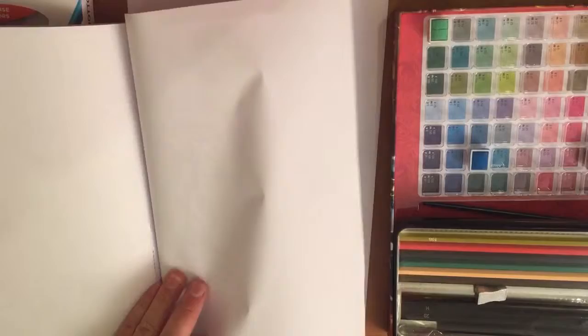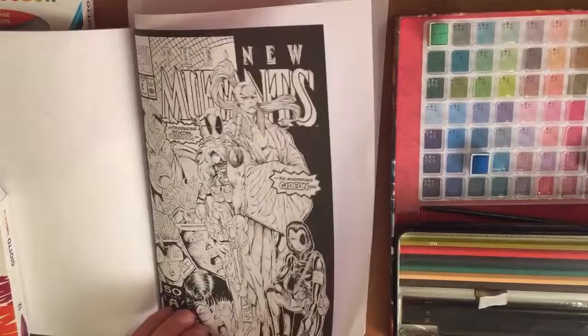My top tip for when you're using paints or felt tips: tuck in a little bit of white paper behind the page you're painting on to prevent any bleeding of ink. And that's it for now — I hope this has encouraged you to go out and color the Marvel way!